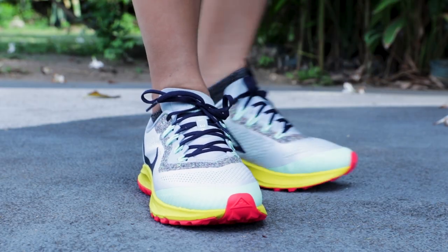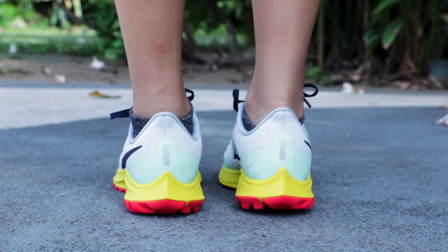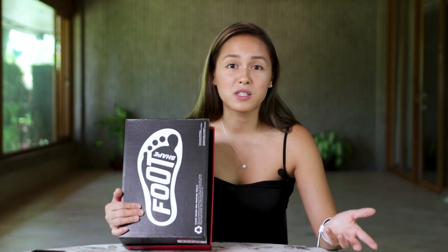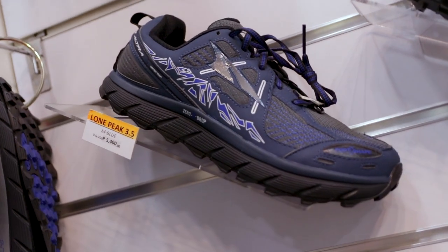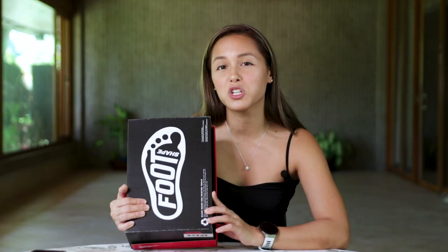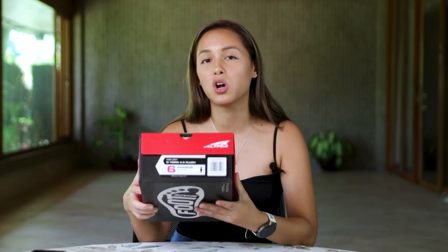If you watch my other video on the Nike Pegasus, which you can find up there or in the link down below, and you're interested in finding out the differences — Altra also makes shoes for trail running. They make shoes for road running and also general lifestyle shoes. But I have here a road running shoe called the TORIN 4.5s, and I have it in dark gray.